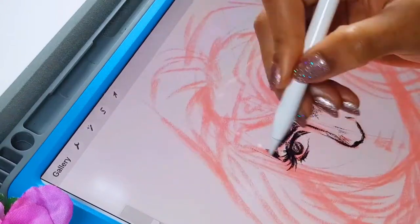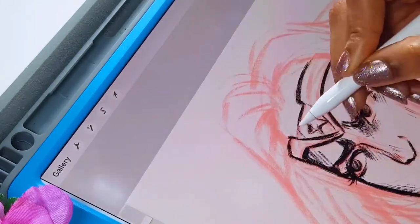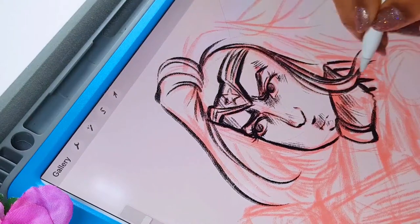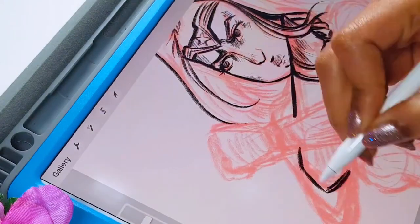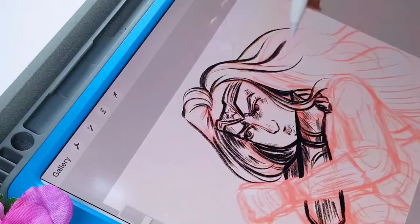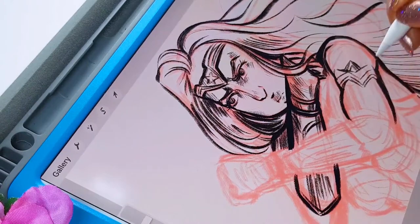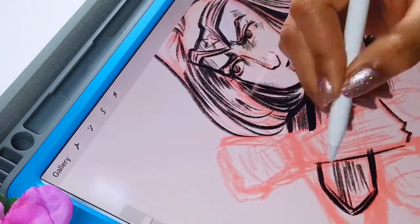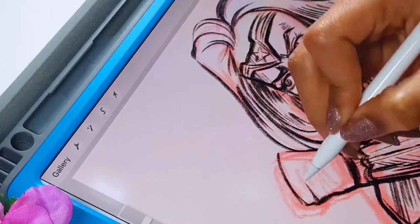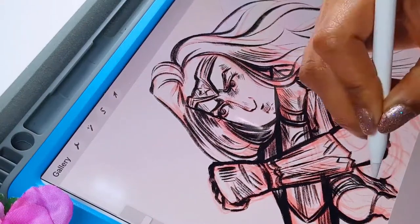I wanted to make sure I captured an expression of not really anger but fierceness — readiness and action in her eyes. It's kind of hard when the expression looks so simplistic, almost cartoonish. I needed to get this right because it was important that her expression is correct. It would look very weird if she has a fierce pose and then her face looked confused or cute — it wouldn't look proper. I wanted to make sure the pose and her expression all fit together.